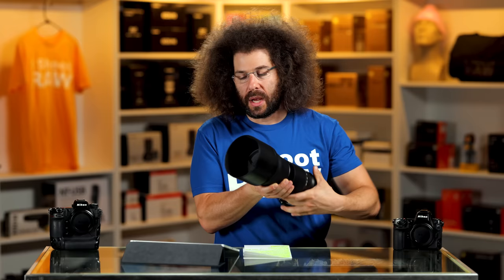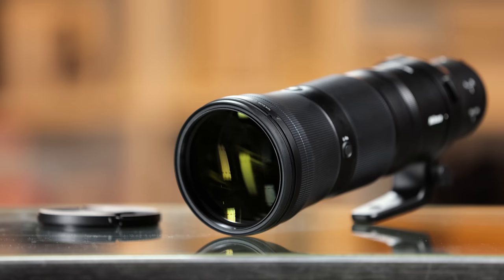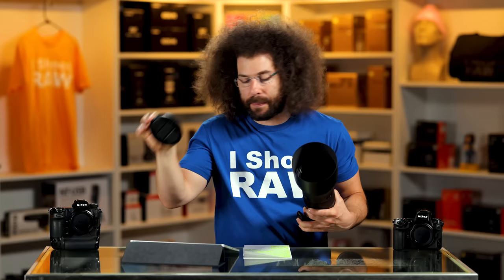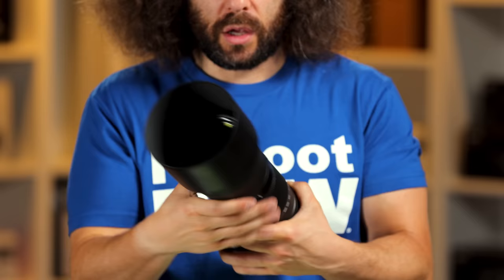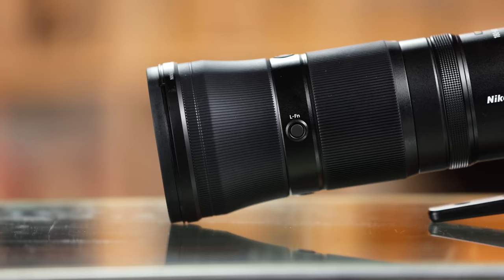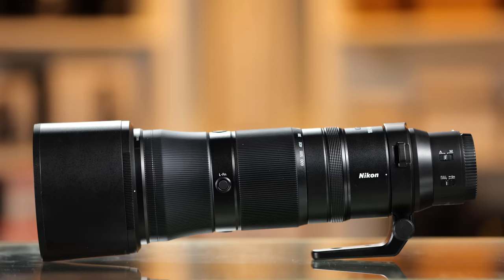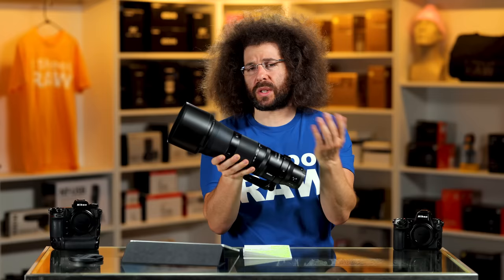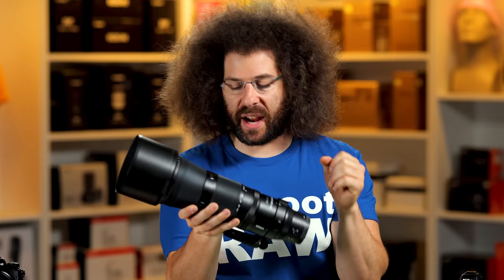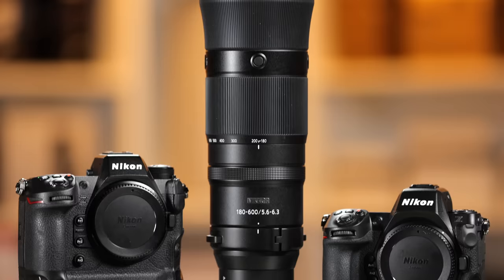In terms of filter thread, you have a 95 millimeter filter thread and a 95 millimeter lens cap. You've got the lens hood — when you're not using it, it bayonets back. You also have four programmable buttons around the lens, plus a custom control ring which doubles as your manual focus. When I put it on the camera it activated manual focus, which I don't like, because when you touch it it switches into manual and then you have to reactivate by pressing the shutter halfway down to re-engage continuous autofocus. You get five and a half stops of VR when you pair it with either of these cameras.